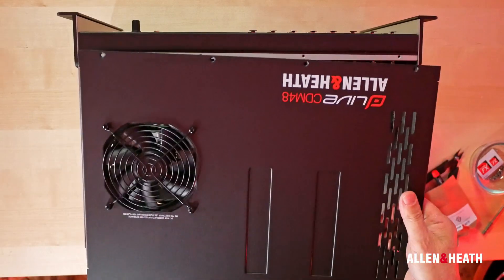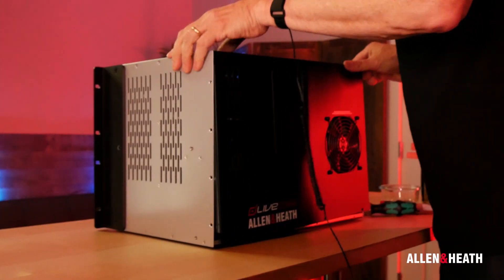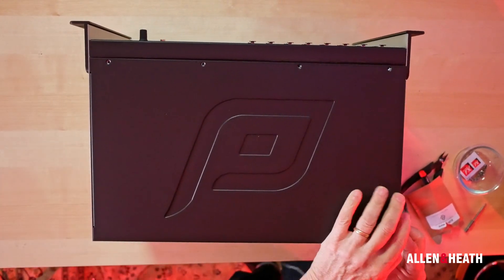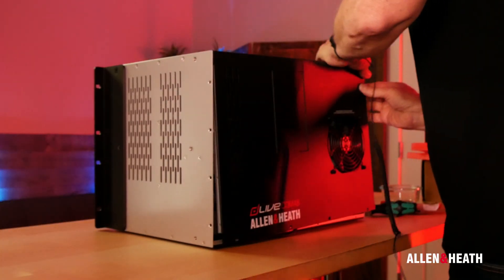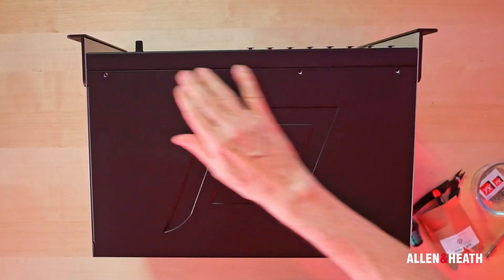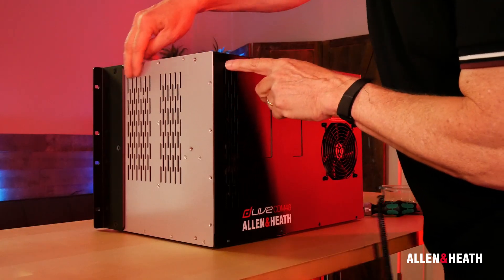You may now remove your anti-static wristband. Next, replace the chassis cover — it will be an exact fit, so some slight shifting may be needed. Make sure it is firmly in place and flush with the rest of the panels. Lastly, replace all T8 screws on the top, sides and rear of the unit.